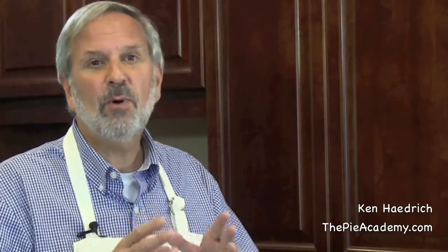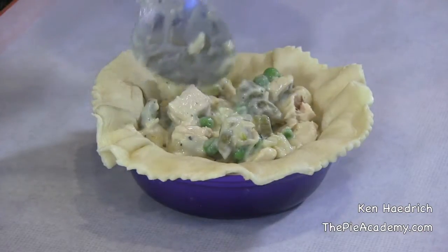So no doubt you've heard me mention a few times that I've been working on a new cookbook — not a pie cookbook this time, but a comfort foods cookbook. It's being published this fall by my good friends at the Old Farmer's Almanac. It's packed with something like 200 recipes, and I'm talking recipes that'll make you swoon. And this creamy chicken parmesan pot pie is one of the real treasures.